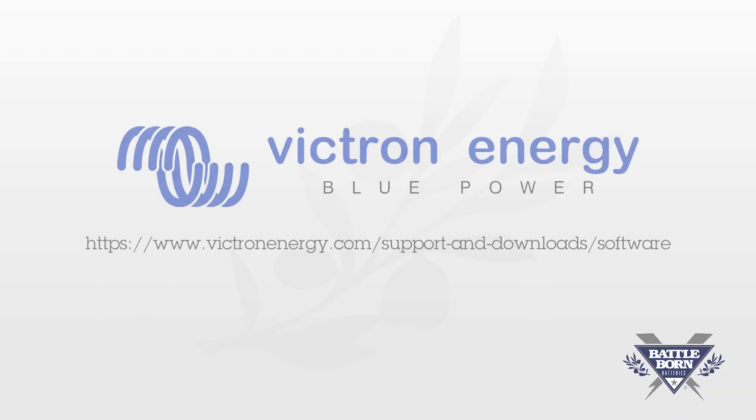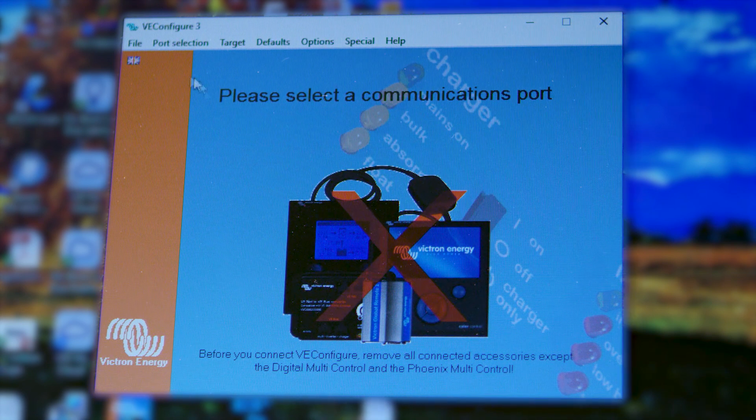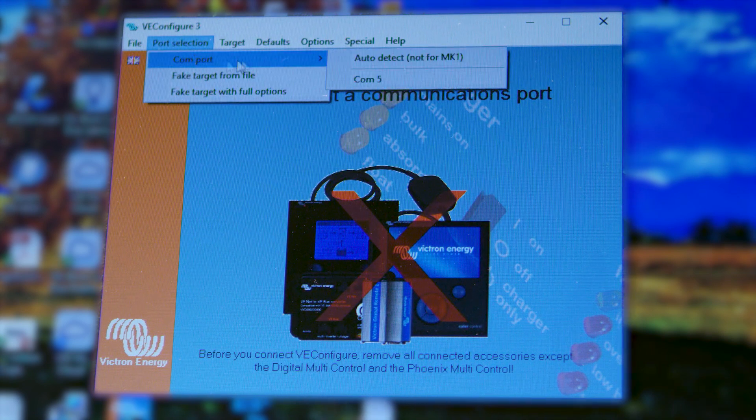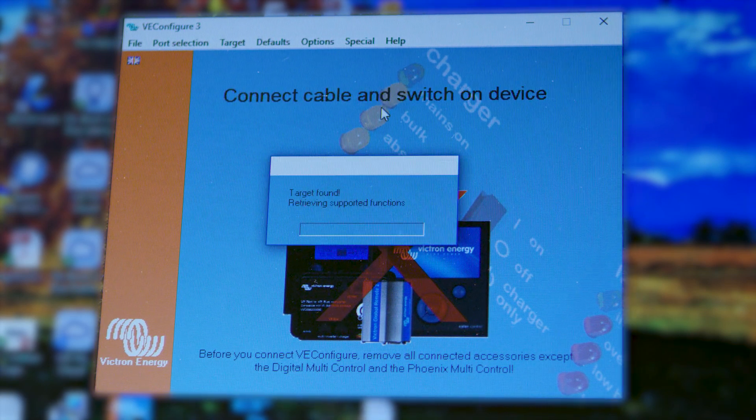You're going to open the VE Configure software. This can be downloaded directly from Victron Energy's site. When the warning box pops up, go ahead and click OK. From here, go to Port Selection, Comport, Auto Detect. It's going to take a minute, but it's going to detect the Victron unit and also import all the settings that are already saved in it.